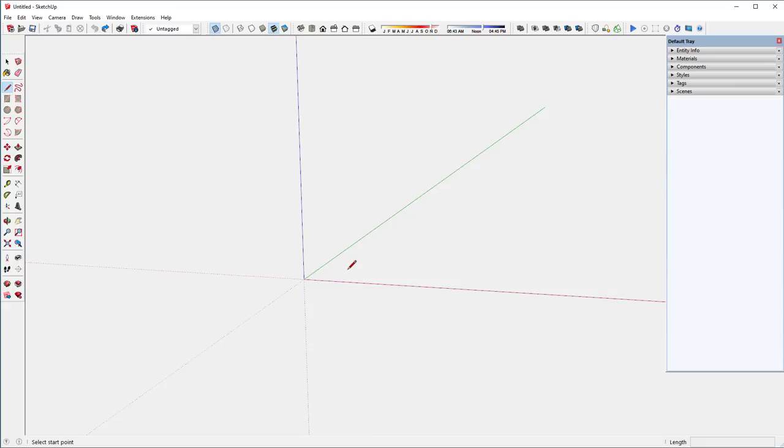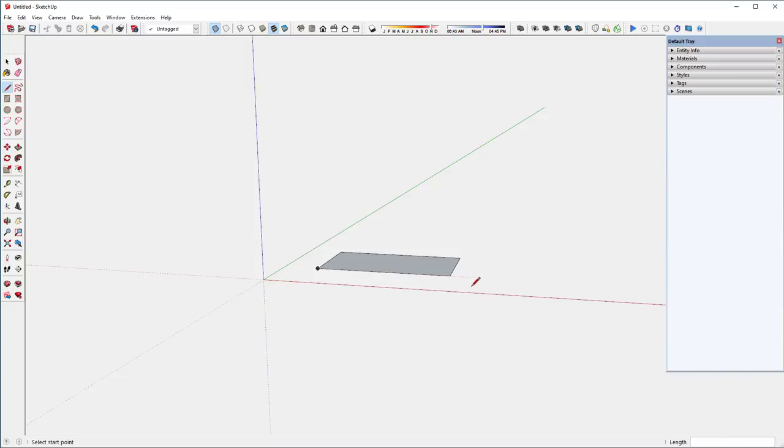This project uses some very simple tools. Here's the pencil tool — I'm drawing a line on the green axis and I want that to be 7 and 3/4 inches long, so I type 7 3/4. Then on the red axis I need a length of 14 inches, so I type 14 and hit return. Then I'm back on the green axis, inferencing off the end of that previous line and closing up the rectangle.